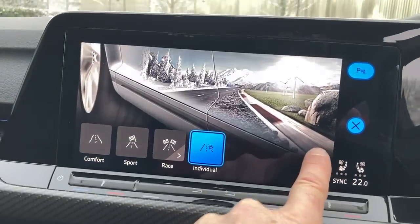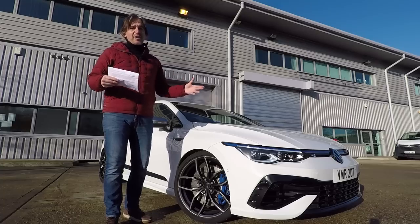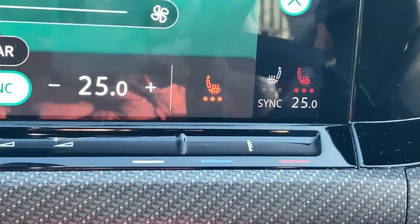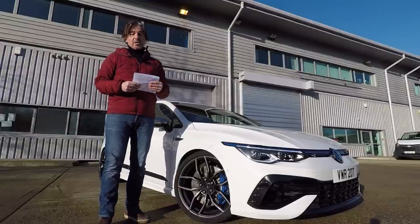With DCC you can have comfort, or harder if you're on a smooth circuit. It really is a no-brainer at £850. The performance pack itself is £2,000, and DCC is £850 on top of that — but you do really need it because ring mode without soft dampers is less effective. We've also got the heads-up display and winter pack as well, so it's a pretty well-specced car. They haven't indulged in the leather, but they've indulged where it matters.